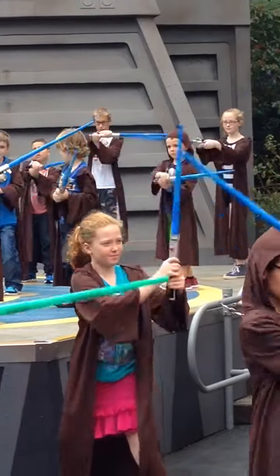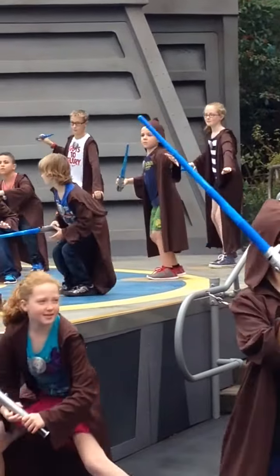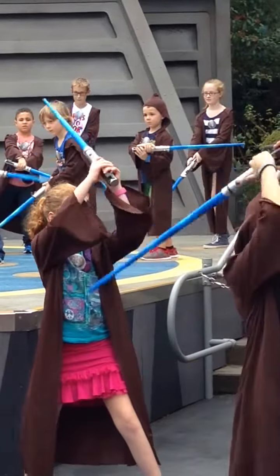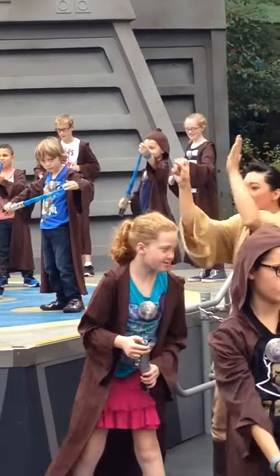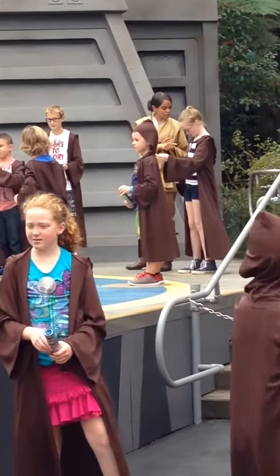Cut to the left shoulder. Cut to the right shoulder. Cut to the left leg. Step back. Duck. Stand. Cut to the same leg. Now cut to the other leg. And now cut to the head. Congratulations.